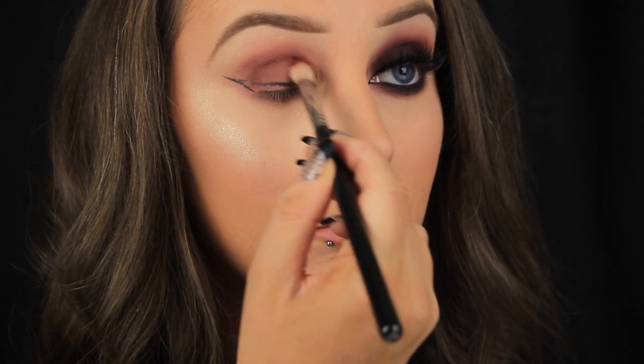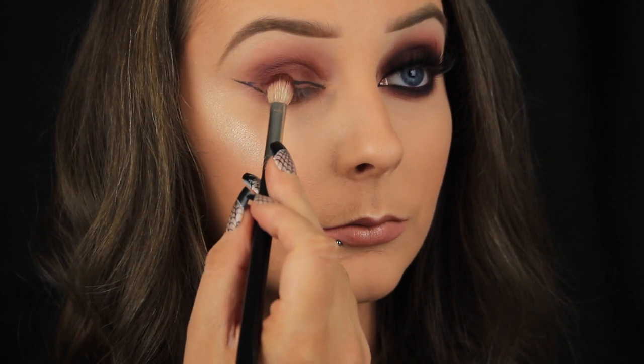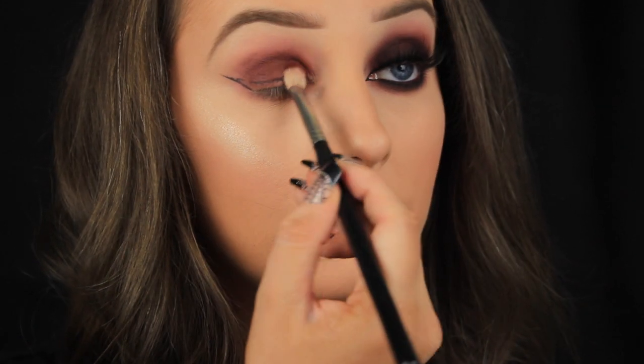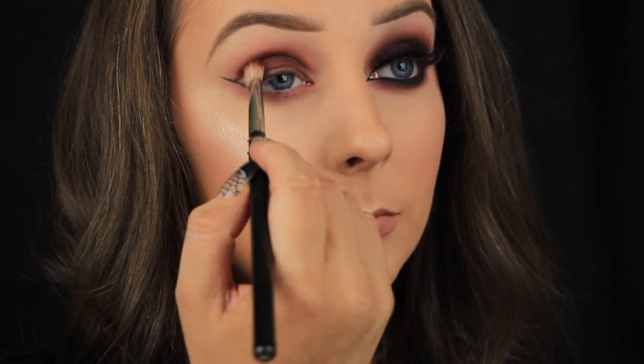Now usually I'd use a small flat C shaped brush to pack colour onto the lid but I'm going to be fading this shade out into the crease and by using a fluffy blending brush it's going to allow me to apply less eyeshadow which makes blending actually easier to do. If I want to intensify the shadow I just reapply it.